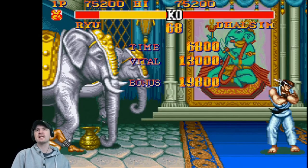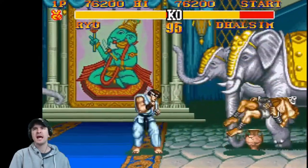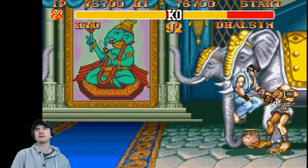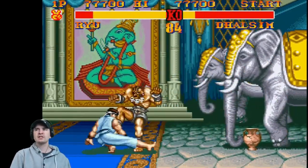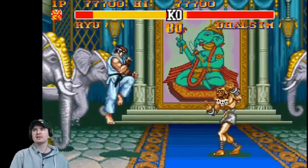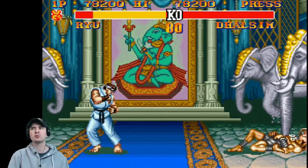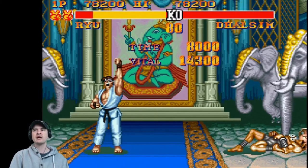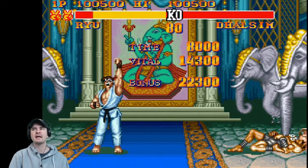Dalsim is a good character — here's something that Ryu doesn't have: stretchy arms and legs. However, Ryu and Ken are well known for the Shoryukens and Hadoukens. Each fighter also receives a new default palette. The original palettes are now featured as alternative palettes, replacing the ones used in Championship Edition. The only character excepted from this change is M. Bison, who maintains his original design palette but still gets a different alternative palette.